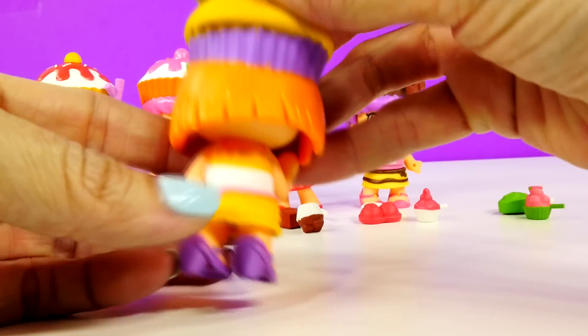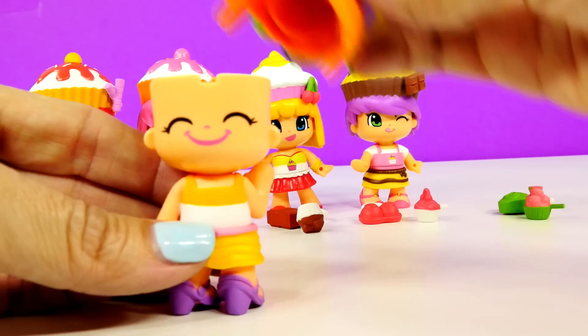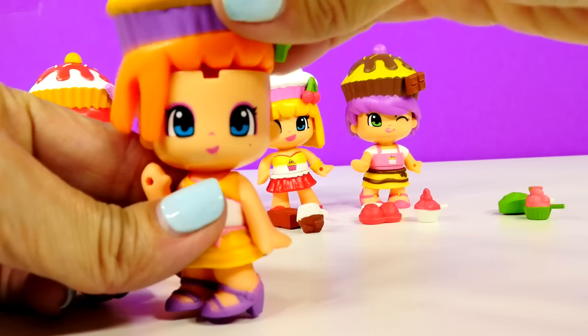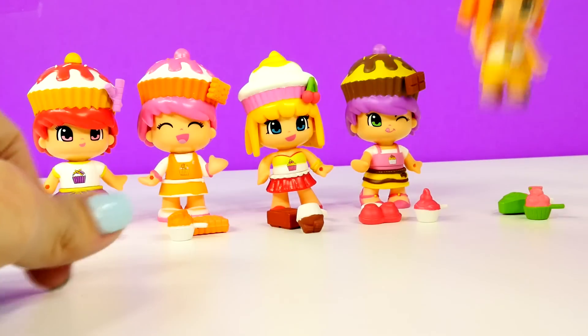Let me show you something really cool about these. They are all totally mix and match, every single part of them. So I'll show you that in just a minute. Let me just show you a close-up of each one.